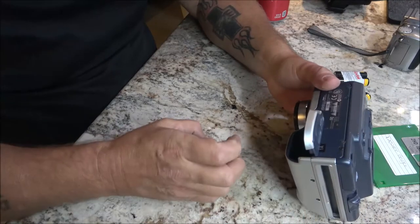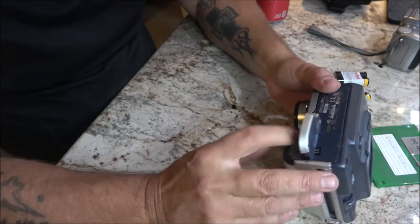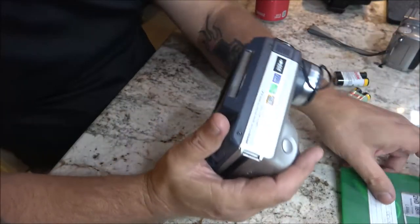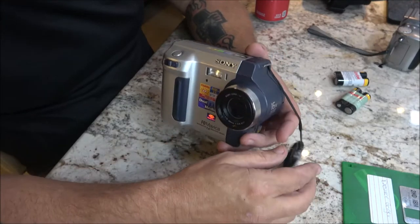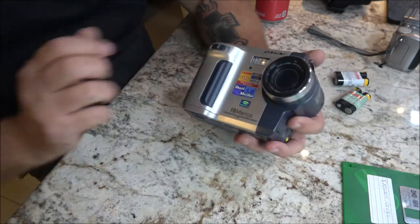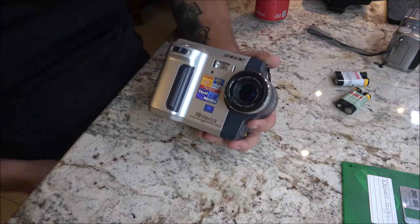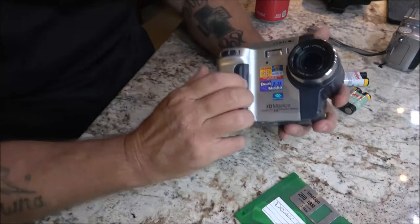I've never had one of these. I did know they made them, but I never had one and never knew anyone that did. I guess it was kind of a flop. I remember watching YouTube videos — I think the guy's name is Tecmo — he did a video on one and was talking about how these were kind of a flop — you know, a floppy disk, but that's his joke, not mine.